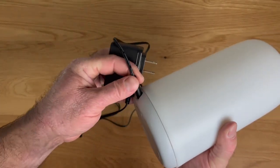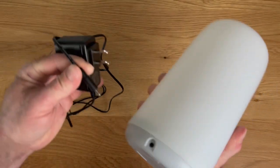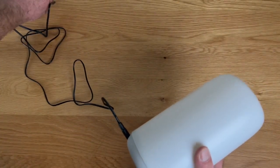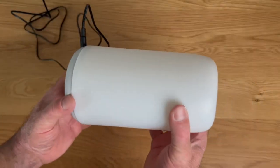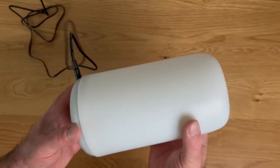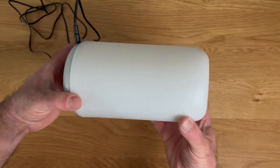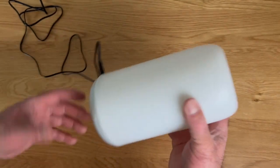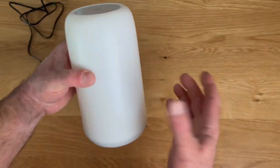First of all, it plugs in — it does have a removable cord in the back that just slots in, and you plug it into any regular outlet. Just to give you a quick idea of the size, it is an all-plastic build, really lightweight, and kind of small, so it's good for more compact spaces, but it does put out quite a bit of light regardless of its size.